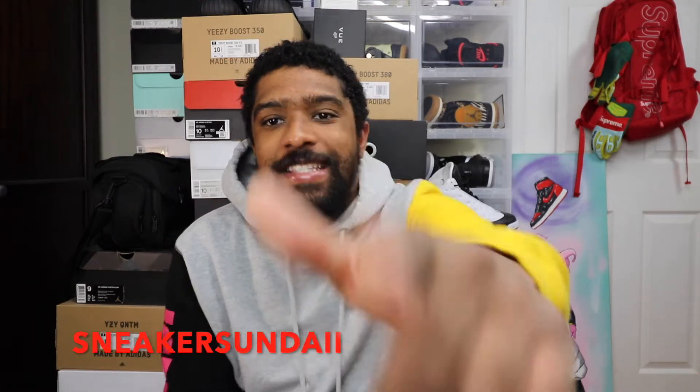What it do, what's cracking? It's your boy Sneaker Sunday. We are back once again with a banger. We are unboxing and reviewing the Jordan 12 Reverse Flu Games. Hands down, I want to say the best Jordan 12 since the flu games dropped.